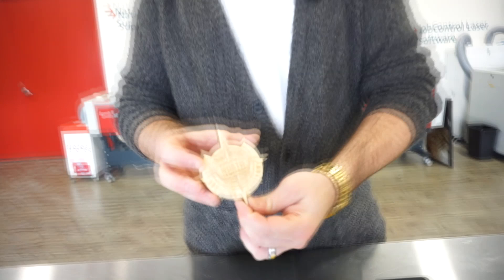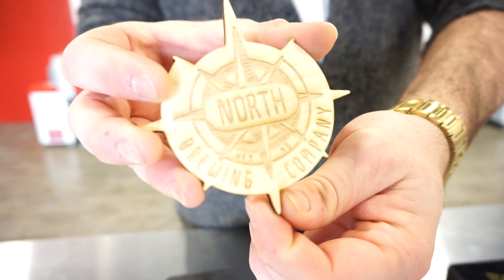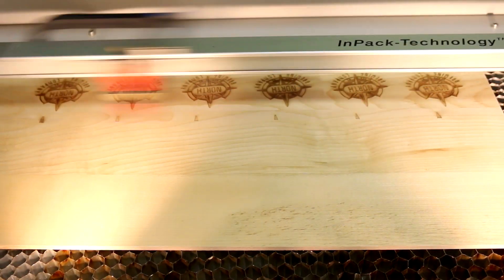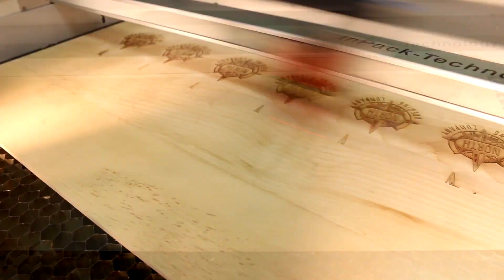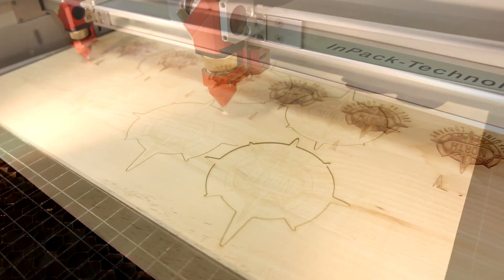Next, we made a coaster for North Brewing Company located in Agricola, Halifax. For this coaster, we used our 3mm thick solid maple wood. To make this coaster, simply put your material in your laser and engrave and cut in one job.